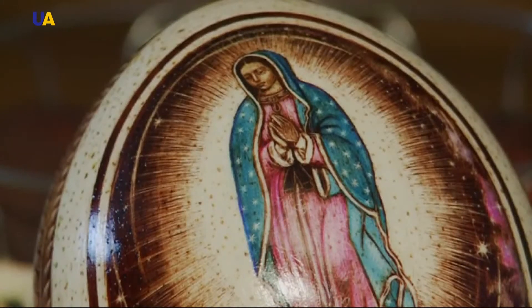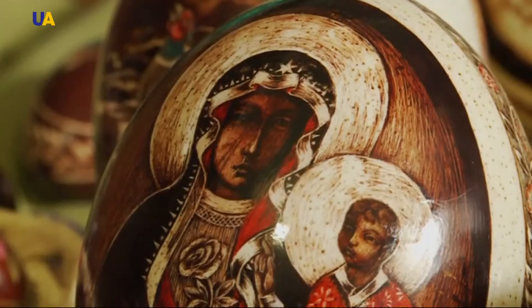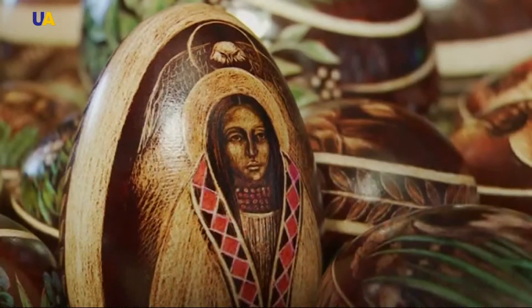Dubiel often depicts Madonna or Jesus Christ, but he also uses images of animals common in Polish folk traditions. The finished designs, colored using markers, are later covered with a layer of varnish.